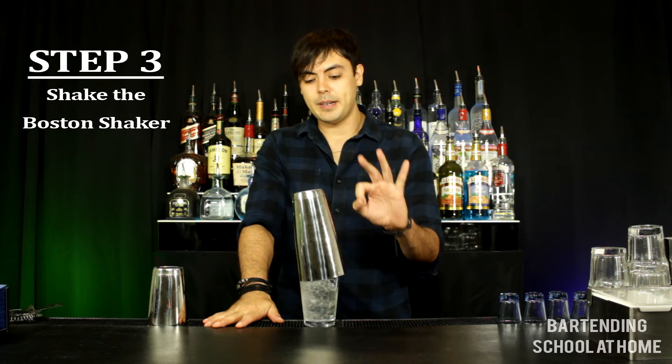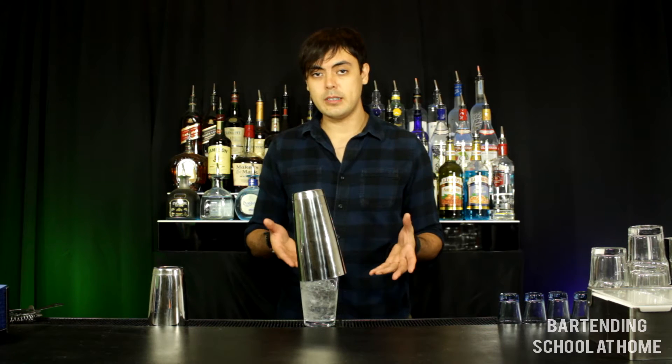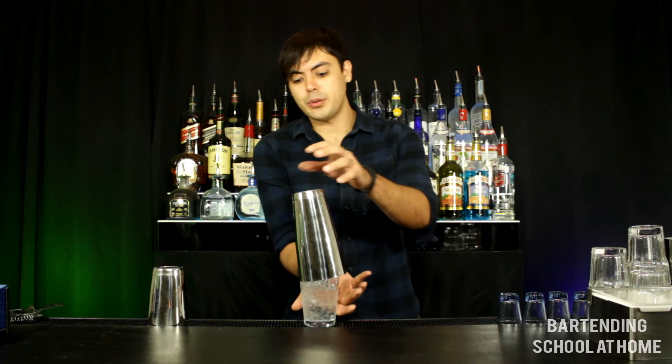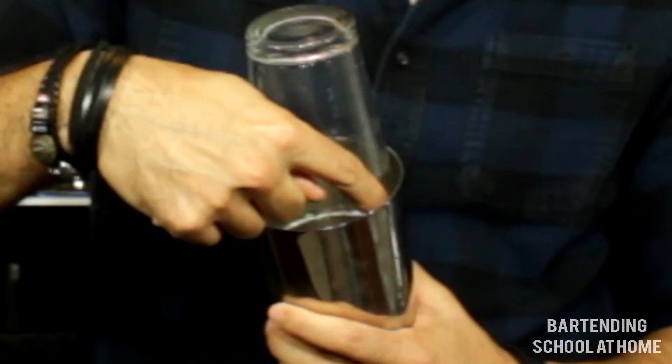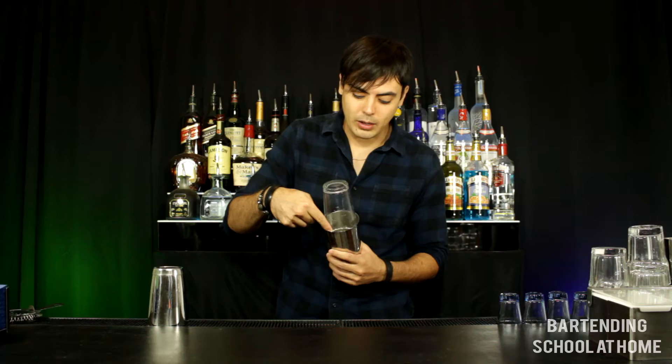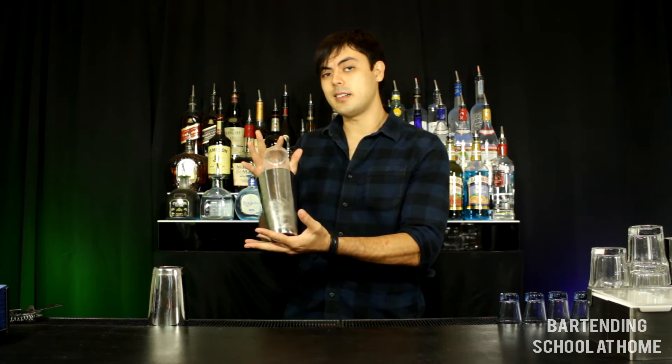Step 3: Shake the Boston shaker. There's no exact way to do this but as a rule of thumb you want to hold the two glasses so they don't slip apart and face the open end of the shaker tin away from your guests so you don't spill alcohol on them, and shake it like you mean it.